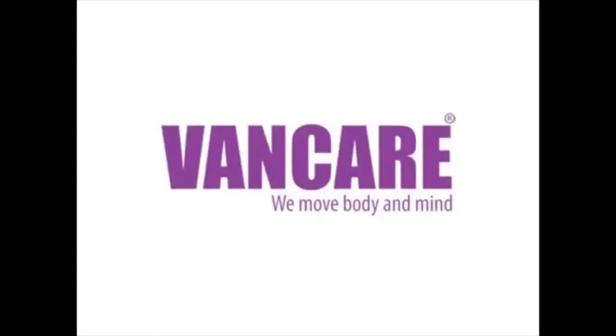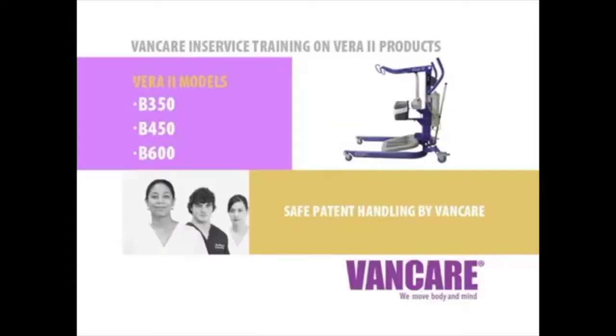VanCare — we move body and mind. VanCare in-service training on Vera 2 products: Vera 2 B350, B450, and B600.